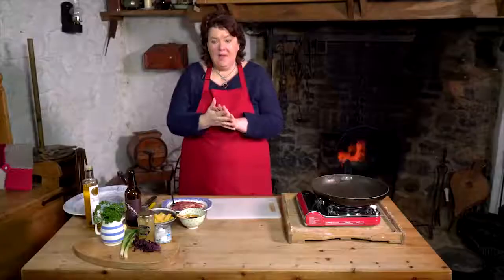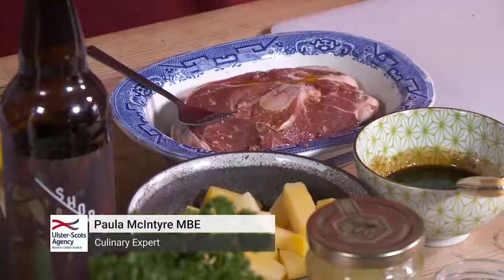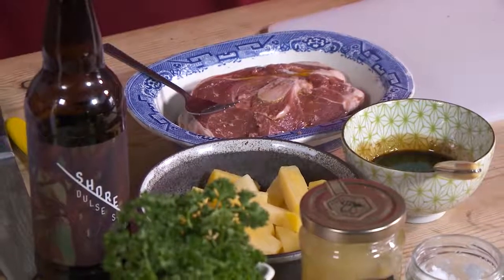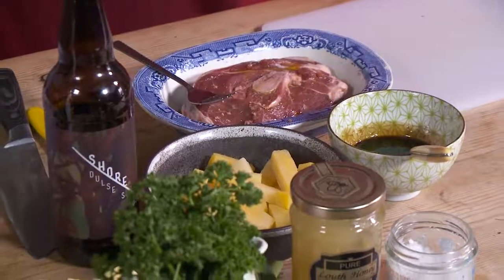This is going to be a dish of lamb. We've got some nice Northern Irish lamb, a leg steak, and we're going to cook it on the pan and then finish it with a dulse stout from the north coast and a honey glaze, and then serve that with some turnips or neeps.